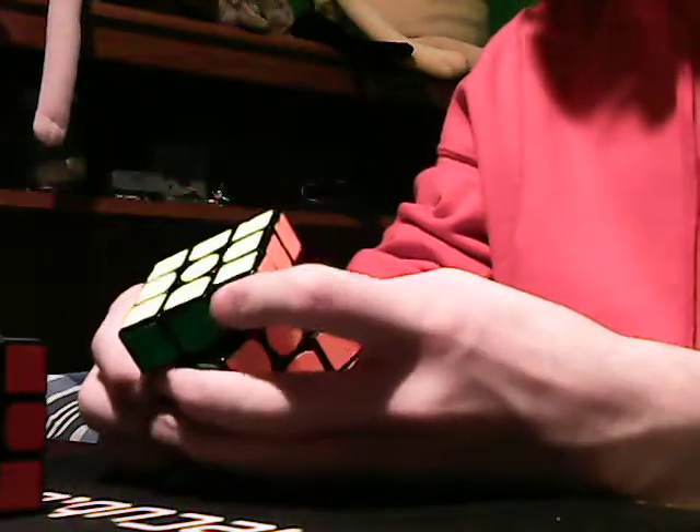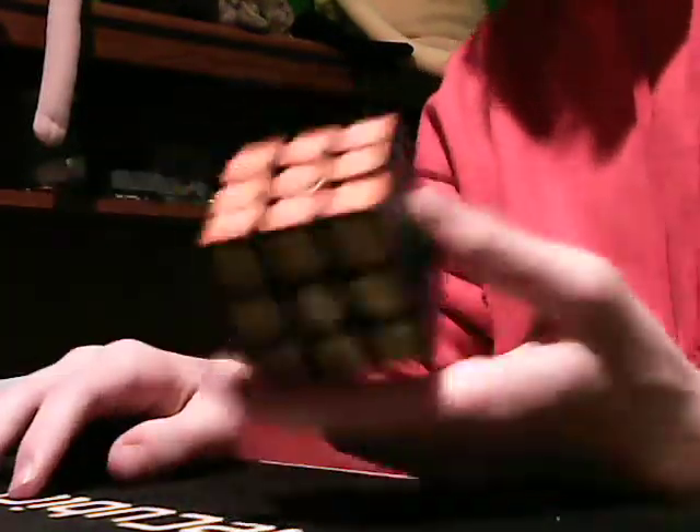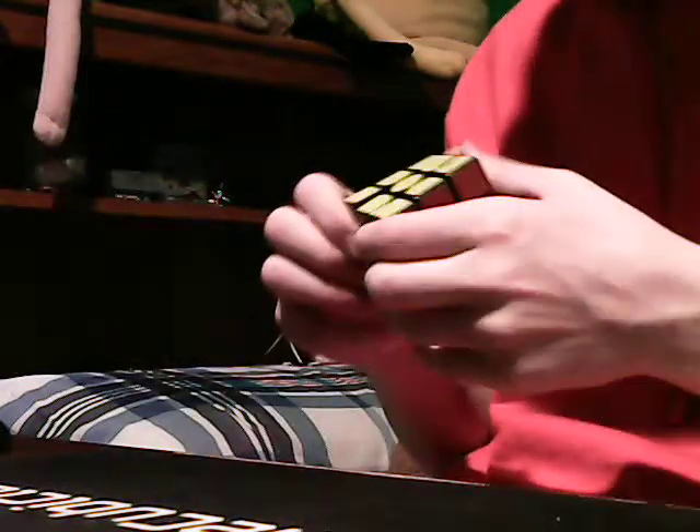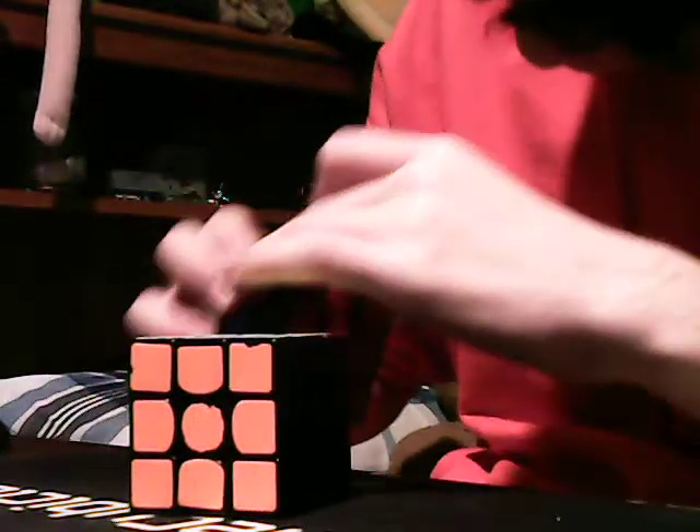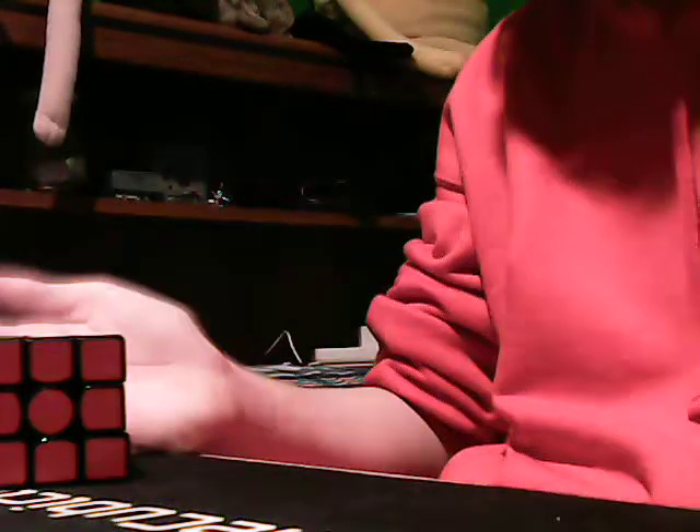I'll have to break this in. Corner cutting is about the same as the old one. The mechanism kind of looks different, but I can't find a total difference, to be honest. It feels a lot better and more stable than the old one — it's not really as locky.